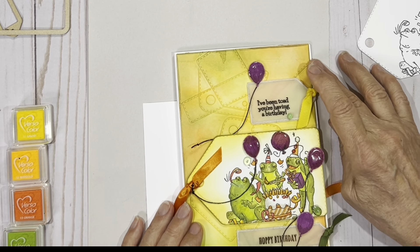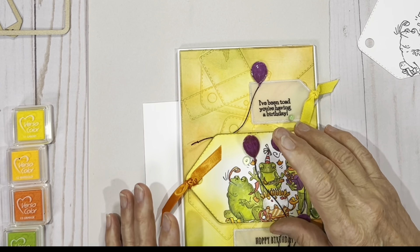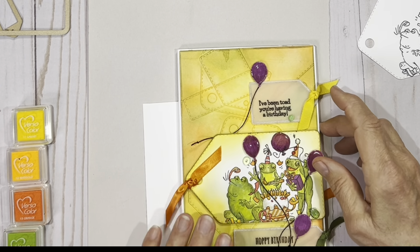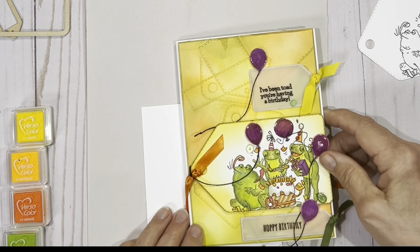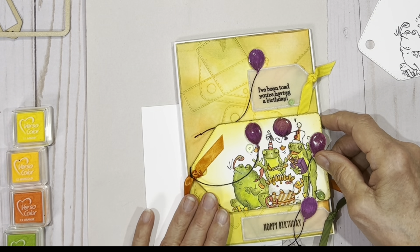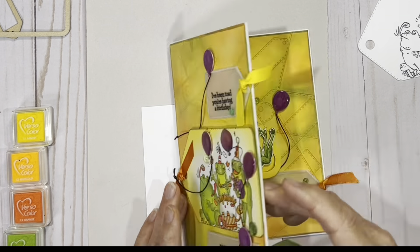Hi everybody, it's Kathy Allen for Creative Scrapbooker Magazine. I am here today to share with you a wonderful, fun, interactive birthday card that you're going to have so much fun creating. From this very cheery, funny front to this really fun surprise on the inside, it's just a blast from beginning to end to create.